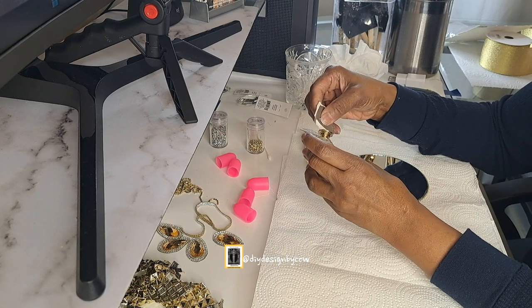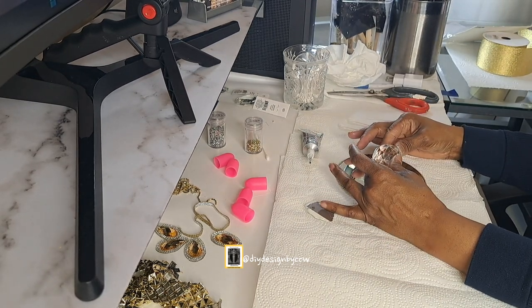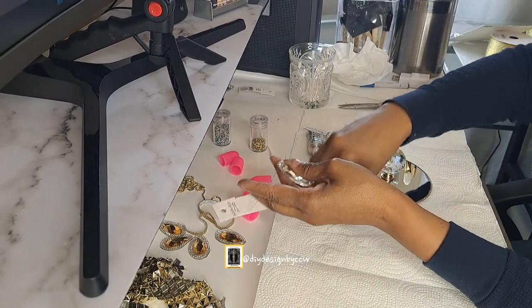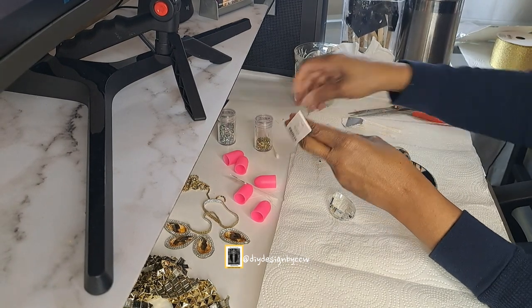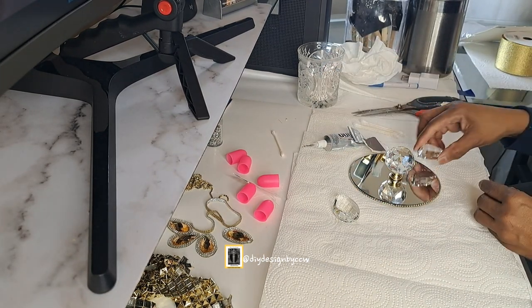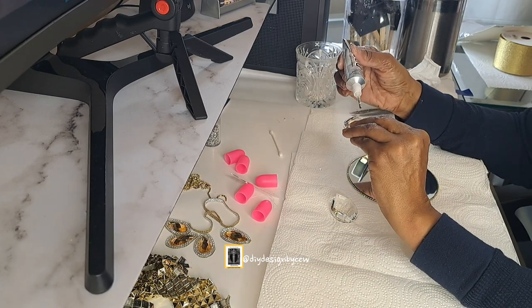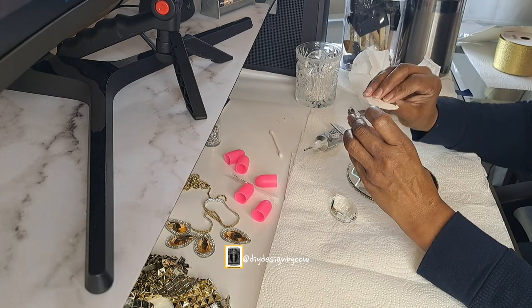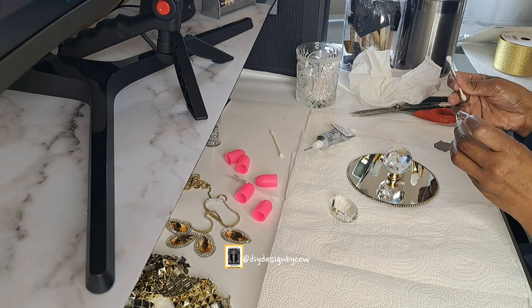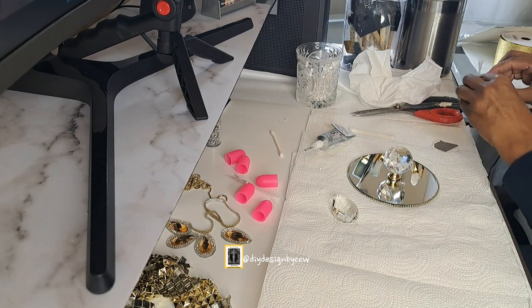For this particular lid, I'm going to use regular E6000 to glue on the knob — just a little bit, because I don't want it to spread out and ruin the mirror. Then I'm going to glue on my crystals, also using regular E6000. For the most part it dries completely clear. In certain light you might be able to see the glue, but very rarely — it depends on how the light hits the piece. This glue will give you a beautiful look and you don't have to worry about the gems coming off. Now it'll be time for the final reveal — a quick and easy DIY.